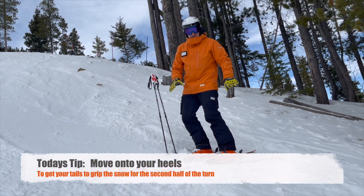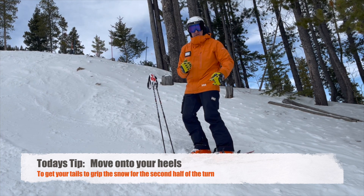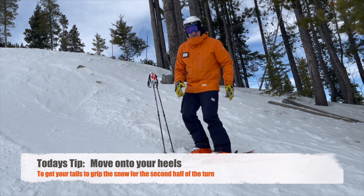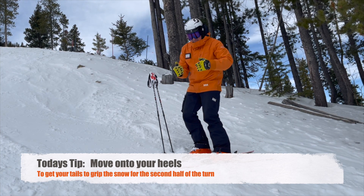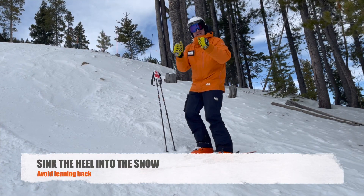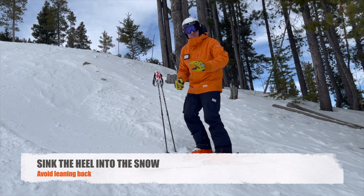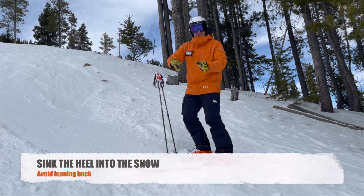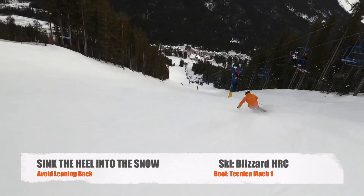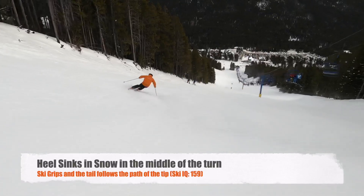So today's tip is all about trying to get onto those heels and improving your backward movement on carve. What I try to feel is, as I enter into the fall line, I now have to slightly move back by pressing down on the heel. I'm not leaning on it — I feel like I'm just sinking my heels into snow or into sand as I go through the turn. What that will allow me to do is it gives me more grip and a better ability to manage the pressures that are acting upon us and the ski.